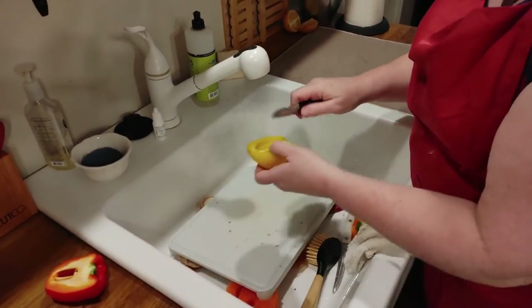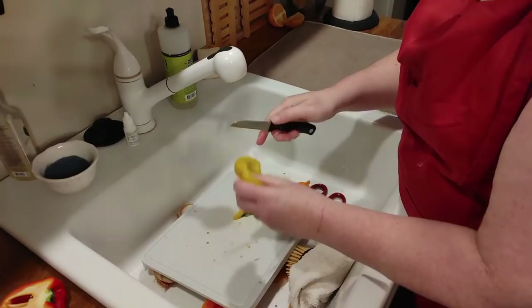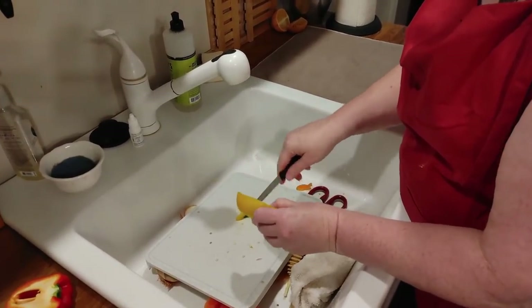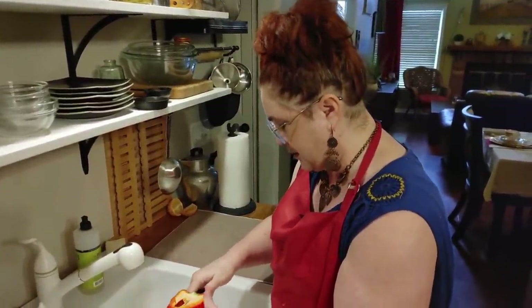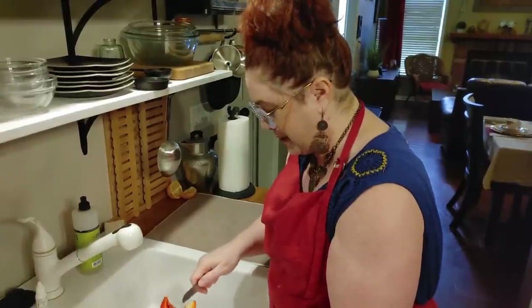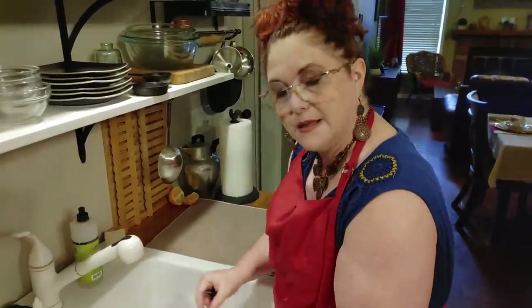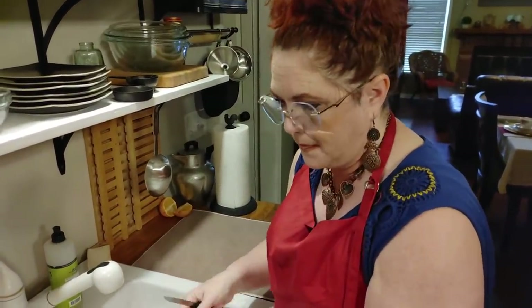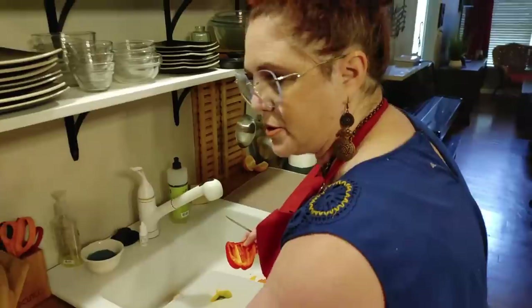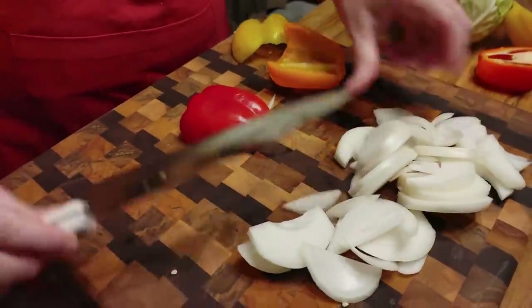I'm just going to take this core out of the pepper and knock the seeds out real quick. Does anybody know why we don't eat those seeds? Is there any consequence, or do we just not put them in because people don't think they're pretty? I wonder if they stay hard and bother your teeth. Maybe people save them to grow peppers — who knows, that might be a Google search.